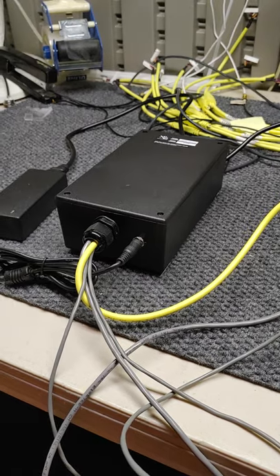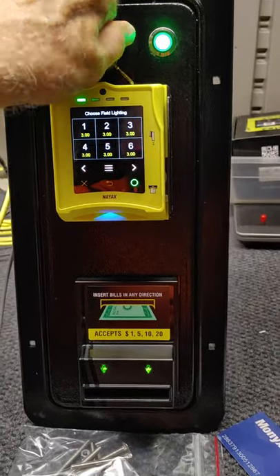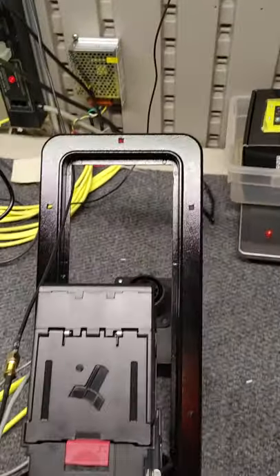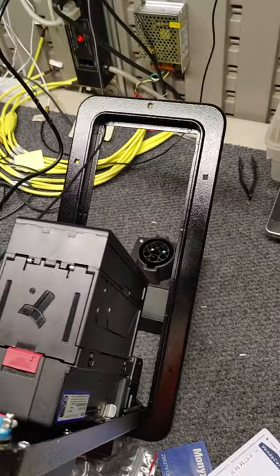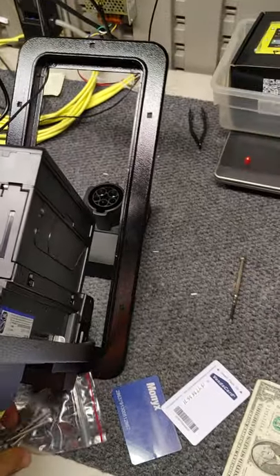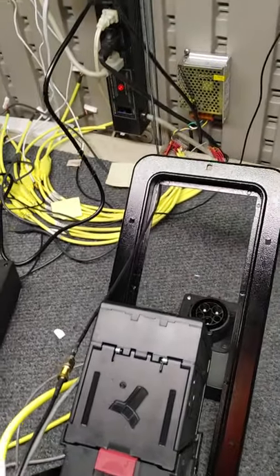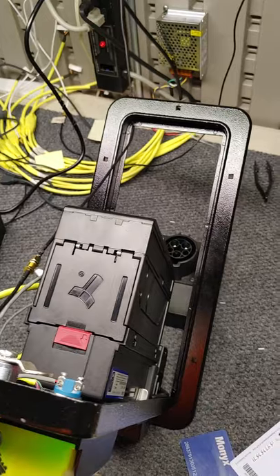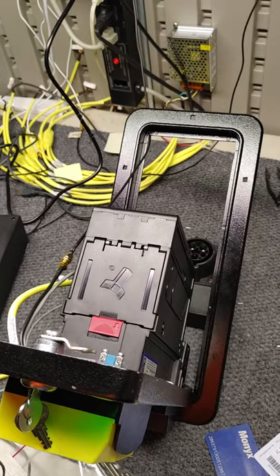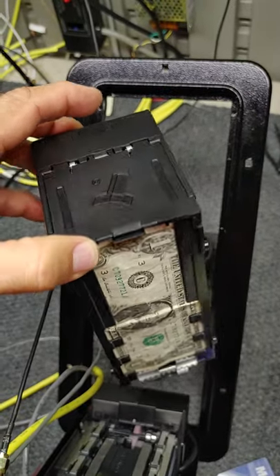I'm going to show you the nuts and bolts of the equipment now. We're able to unlock the machine by turning the key, and it tips forward, showing the inside of the unit, where your bill acceptor holds four or five hundred bills. It comes with a stainless steel bolt kit — you simply cut an opening in your particular machine, add the stainless steel bolts, and bolt it back into place. It has a removable cassette that holds between four and five hundred bills.